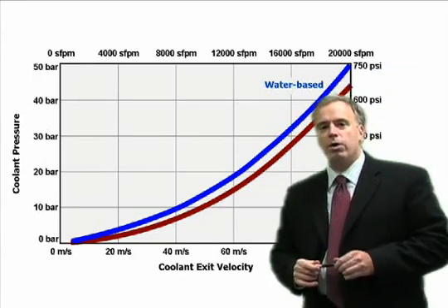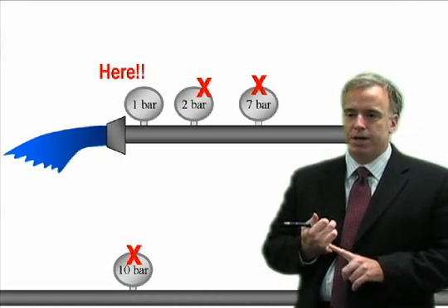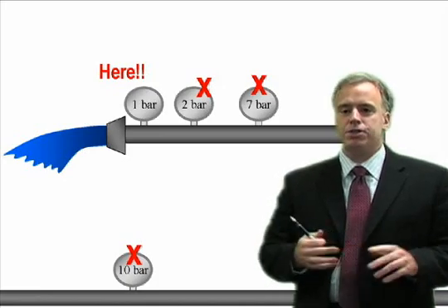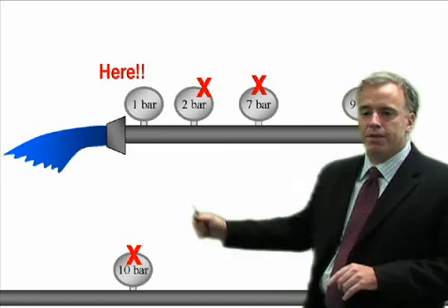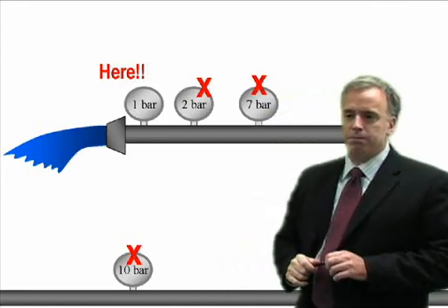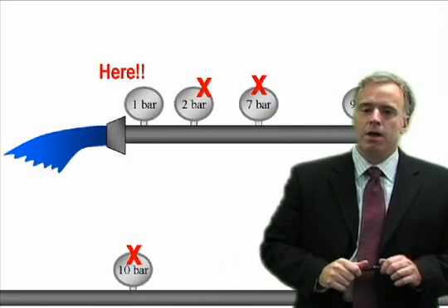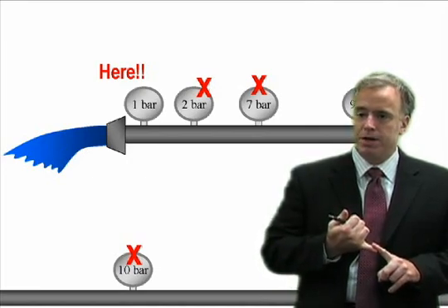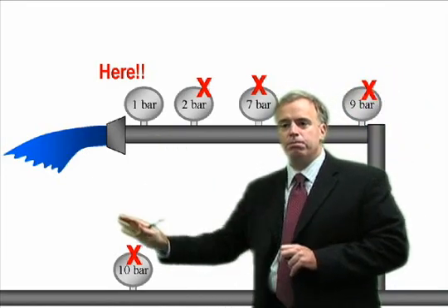Now, how do we know what pressure or where to measure that pressure? We use a pressure gauge. I don't want a pressure gauge down in the basement where the main coolant supply is. I don't want a pressure gauge on the back of the machine or where the pump is. I want a pressure gauge right at the outlet, or within an inch or 25 millimeters of that outlet. Stick a pressure gauge on there, see what pressure you have. There's a very good chance it'll be much lower than you think. Take action to get that pressure up if you need to — usually through smaller nozzles. Get the pressure that corresponds to the wheel velocity. Boom. You're done.